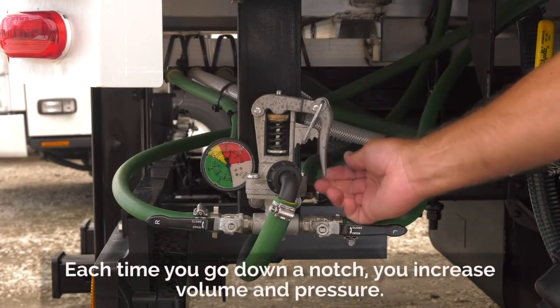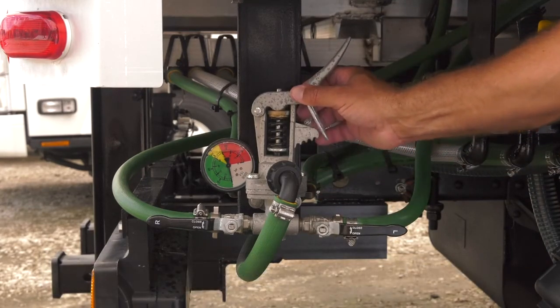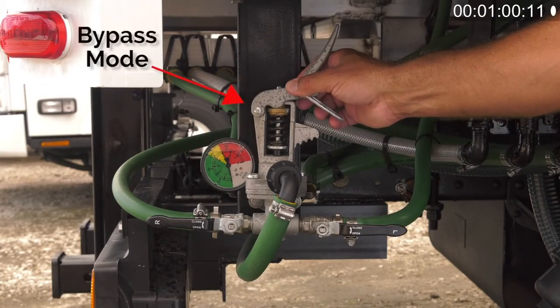Each time you go down a notch, you increase volume and pressure. If you raise the lever on the regulator, you're in bypass. This means most of the material is going back in the tank and you will not get much out of the gun.